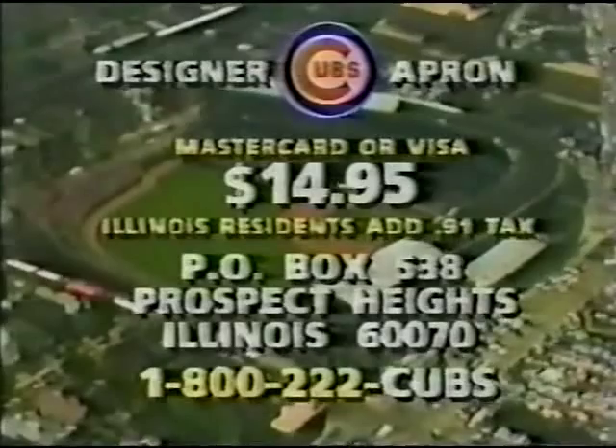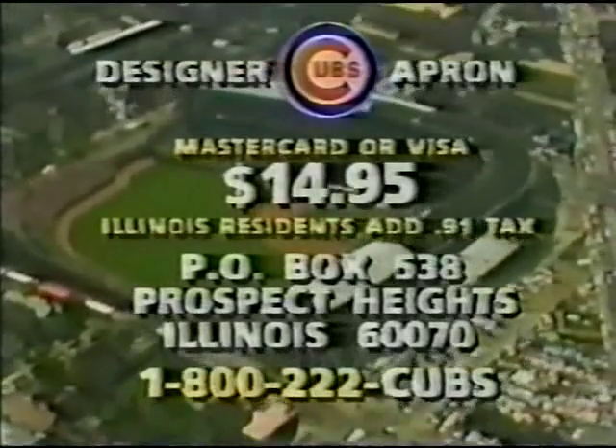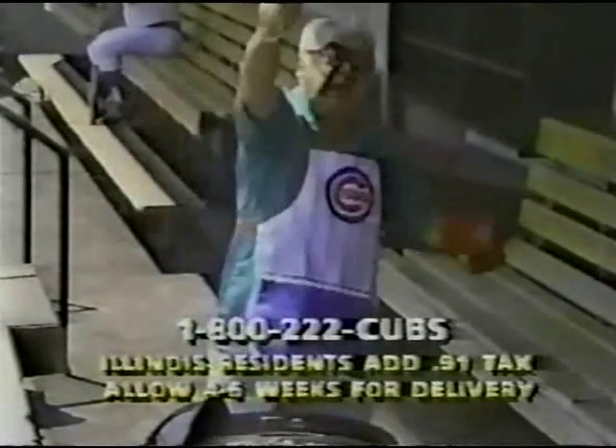To order, send $14.95 — Illinois residents add $0.91 tax — to Cubs Designer Apron, Box 538, Prospect Heights, Illinois 60070, or phone 1-800-222-CUBS. Cubs!